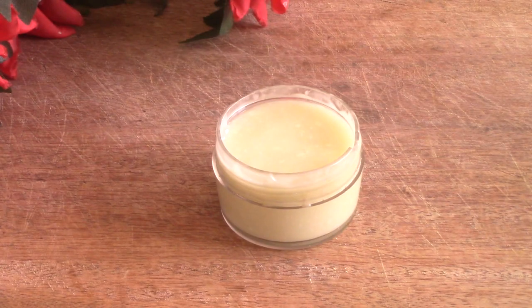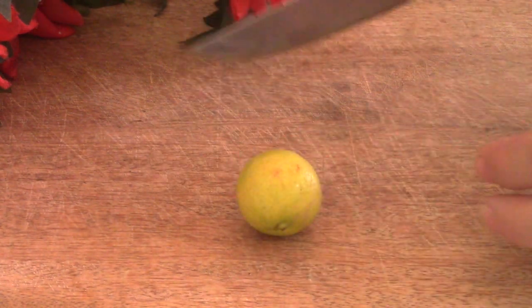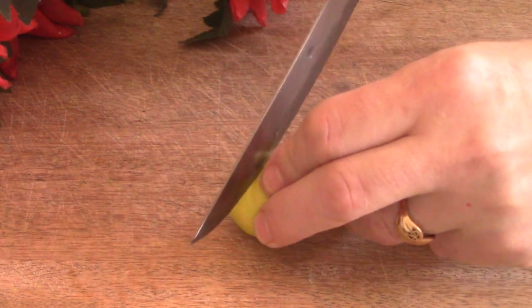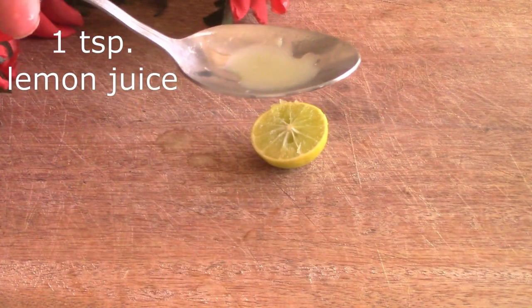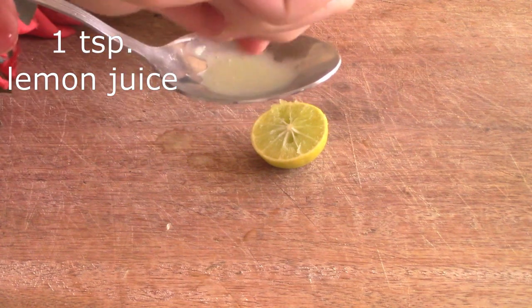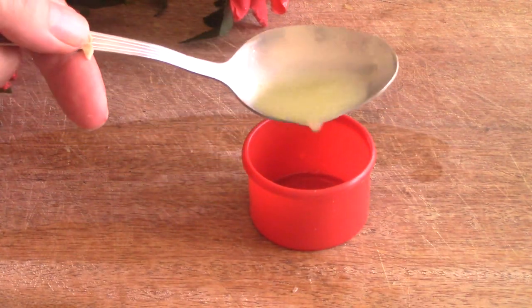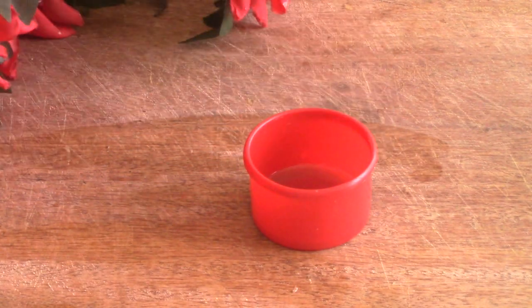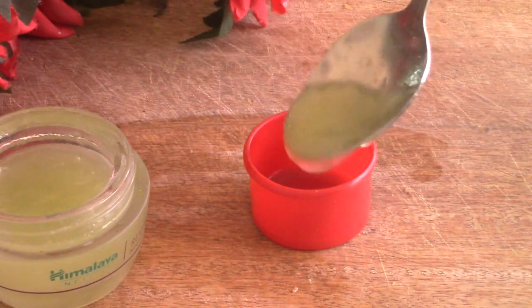The last one we're going to make is our fade cream. If you're having trouble with hyperpigmentation, age spots, or just unwanted spots, you can try this fade cream. You'll need one teaspoon of lemon juice added to two teaspoons of our original super moisturizer, and that's it. Because it has vitamin C, you want to apply this one at night and only put it on your face two times a week.